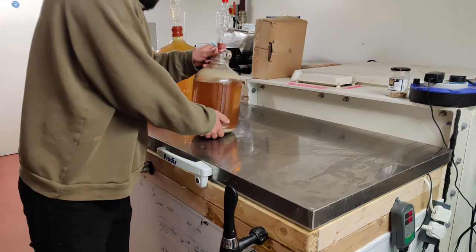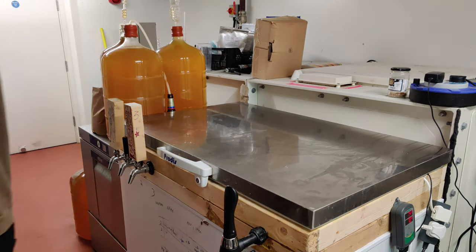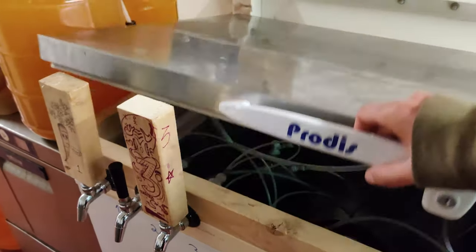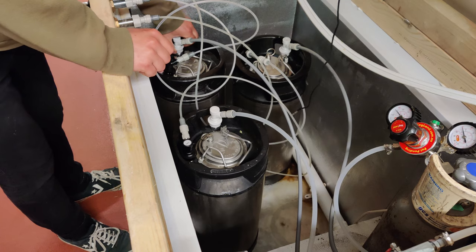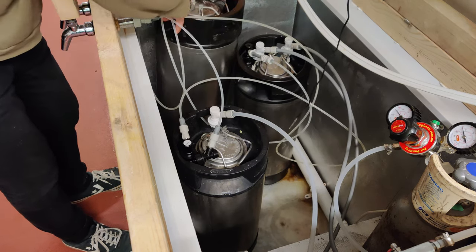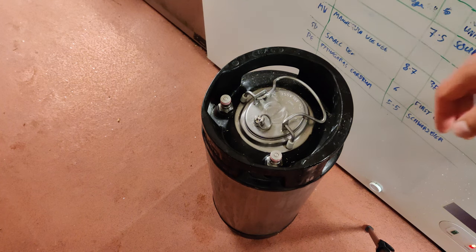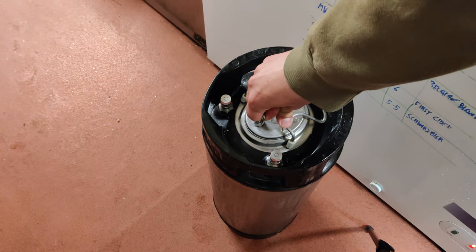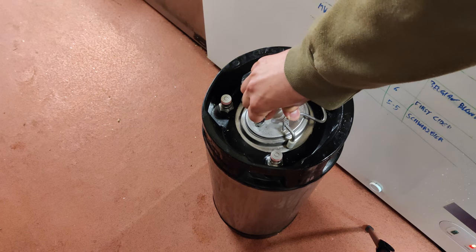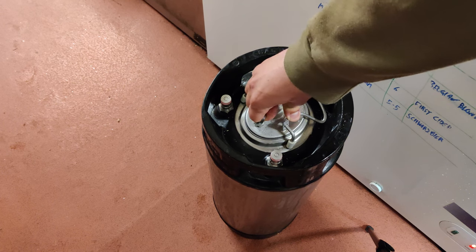First, make sure you can get to the keezer, being very gentle not to shake up the yeast at the bottom. Step two is to remove the keg from the keezer or kegerator ready for cleaning. Even when you buy kegs new they tend to come pressurised, so before you open it up, use the pressure relief valve to depressurise it. If your keg is new I'd still advise following these washing and sanitisation steps, because you don't know what's been in it before. There's no harm in washing it.